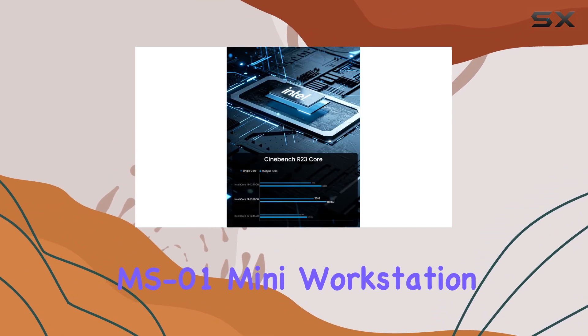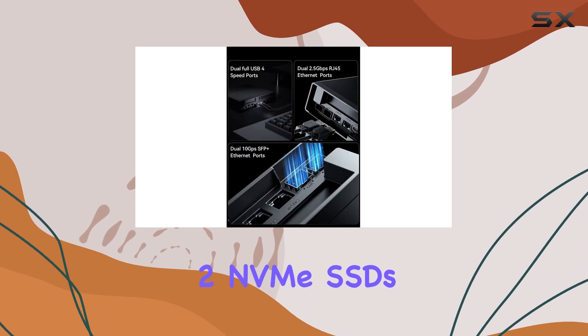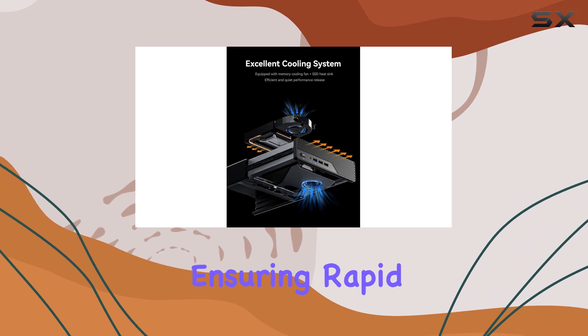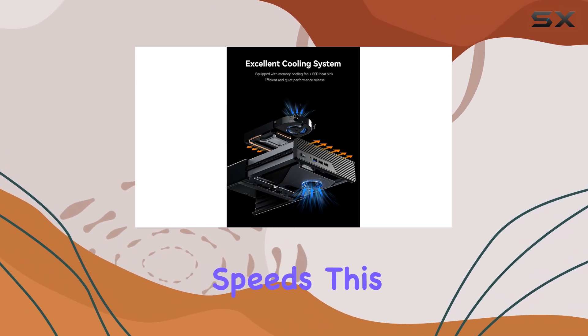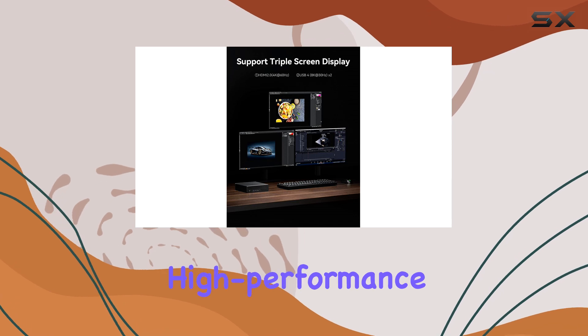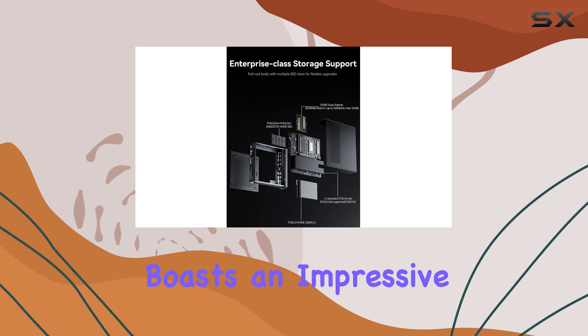In terms of storage, the MS-01 Mini workstation supports up to three M.2 NVMe SSDs, including one PCIe 4.0 interface, ensuring rapid data access and transfer speeds. This makes it an ideal choice for professionals who require high-performance storage solutions.